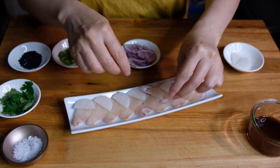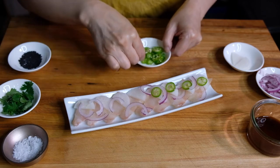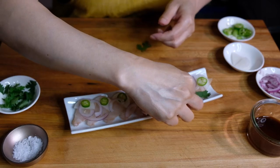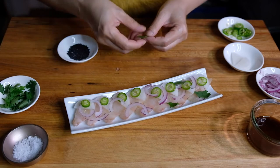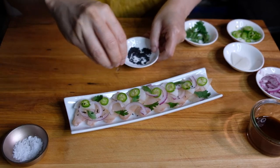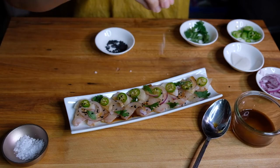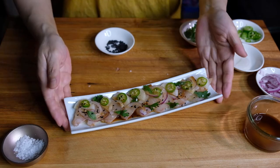Topping with a little daikon radish, red onion, our little serrano chilies, a couple leaves of cilantro, some black sesame seeds, topping with our bright citrusy sauce, and sprinkling with a little flaky salt.